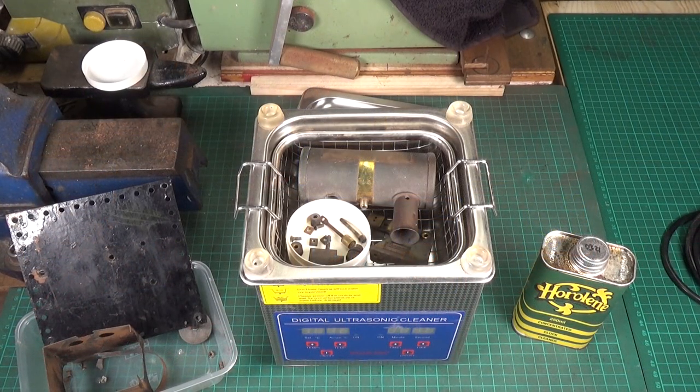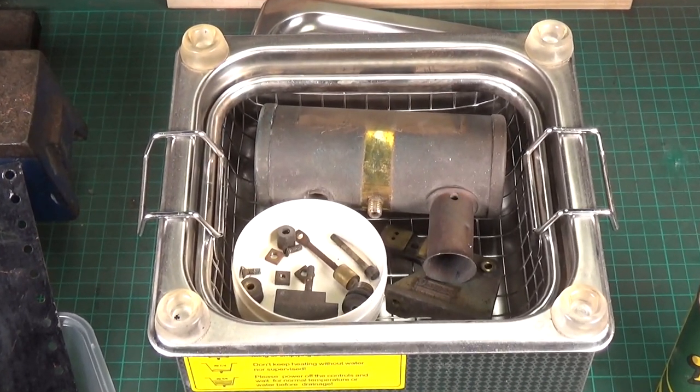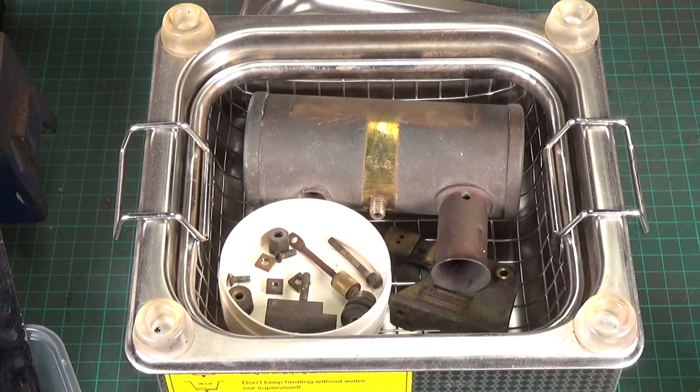You can see all the little parts crammed in there — just fits in nicely. We're having some very nice weather here in the UK at the moment, so what I will probably do is run this outside on an extension lead, because as I said in the previous video when I used the Horoline for the first time, the Horoline really stinks. So we'll probably do it outside. It only takes 15 minutes — well, a little bit longer for the old Sonic cleaner to heat the fluid up, but it doesn't take long at all.